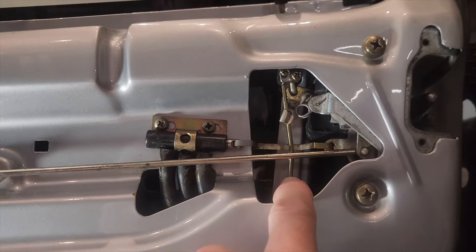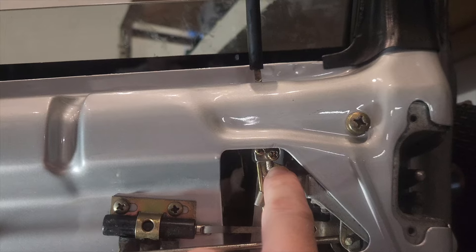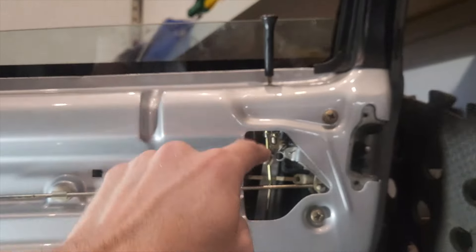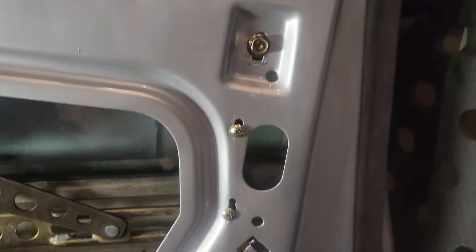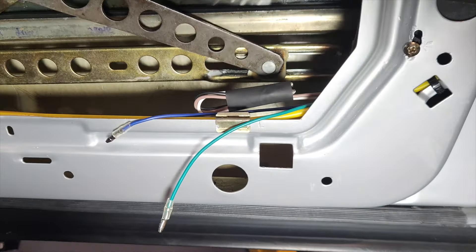This is why you only need a slave unit - it makes no real difference. I don't think there's any cost difference, but strictly speaking I didn't really need the master actuator since we're only actuating one door. This unit needs a signal to tell it to actuate, which is why we have the remote unit.